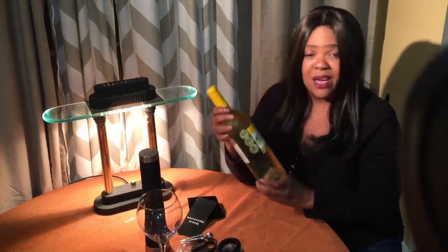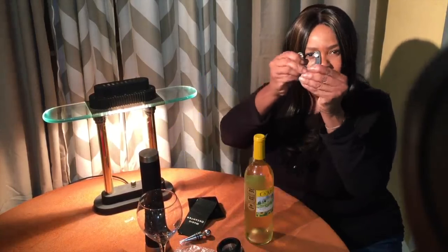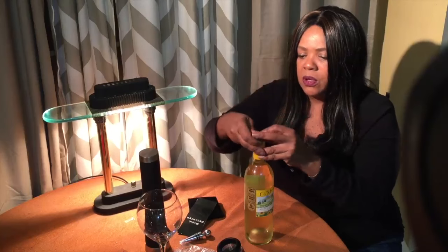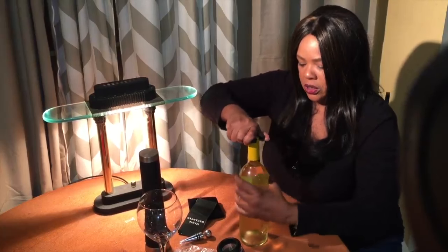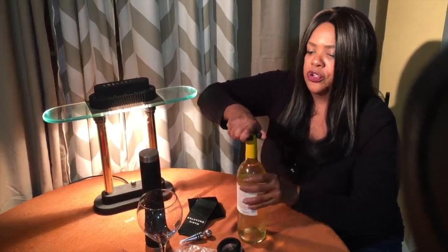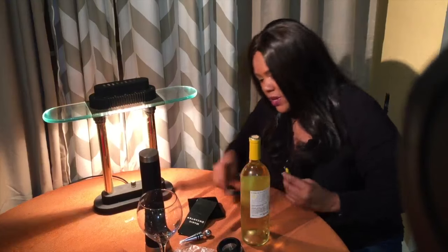As I said, I have a bottle of white. It's not red — I don't drink red, I don't keep red in the house. We take the wine cutter, and it kind of comes apart a bit, so spread it over the top of the bottle and turn it, squeezing it together. And it came off rather nicely.